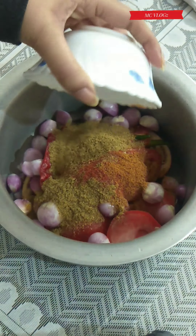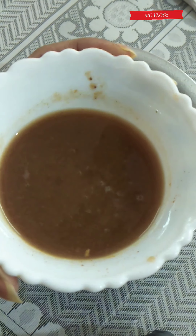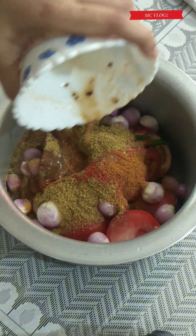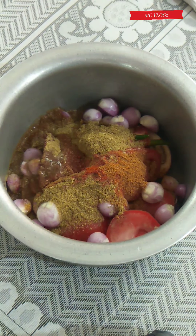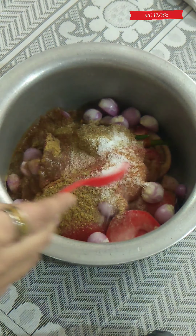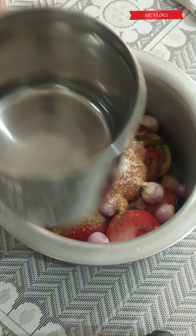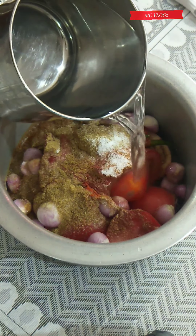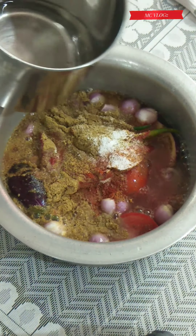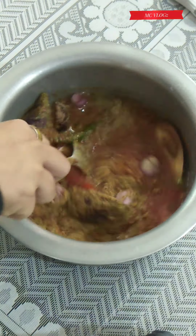To this I'm going to add the masala powder that we measured and kept, then I'm adding three tablespoon of thick tamarind paste, one teaspoon salt, then adding enough water to boil the vegetables. Mix all the masala well.